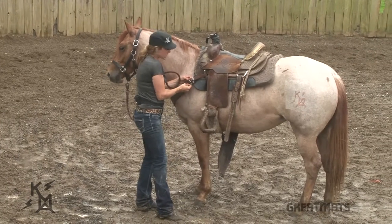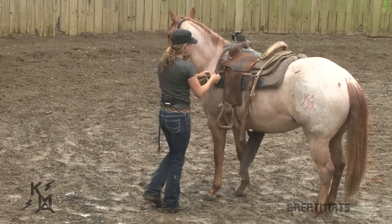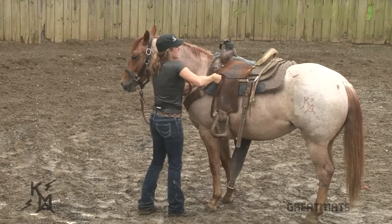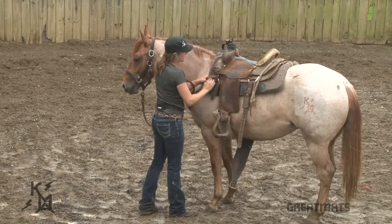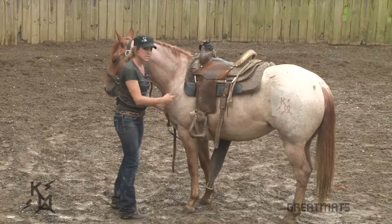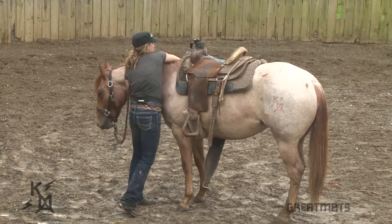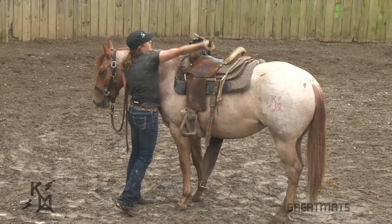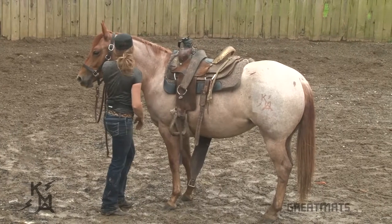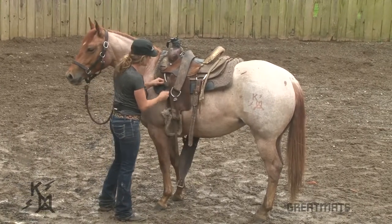Then we're going to do the breast collar. Go in reverse order of the way you put it on. We're going to undo our breast collar, and I like to have everything on my saddle when I'm taking it off. Don't just let it hang, because when you drag it off of them it's going to run all down them and down their legs — and again, that's rude. So I just reach over their neck, put the breast collar on the saddle, let it sit there, and pet on them. She's fine, but reassure them — positive experiences.